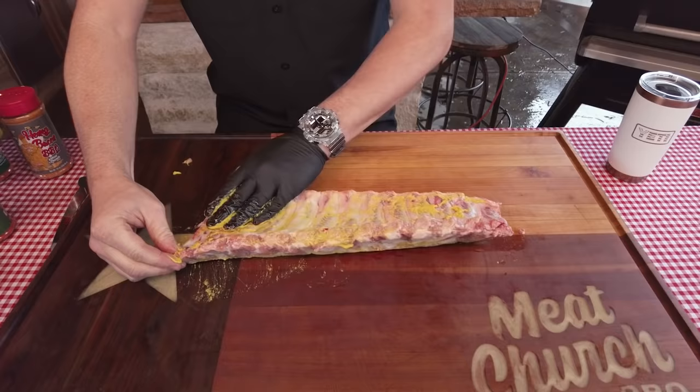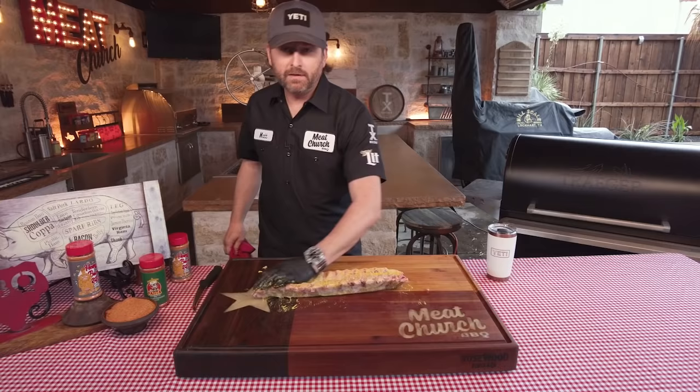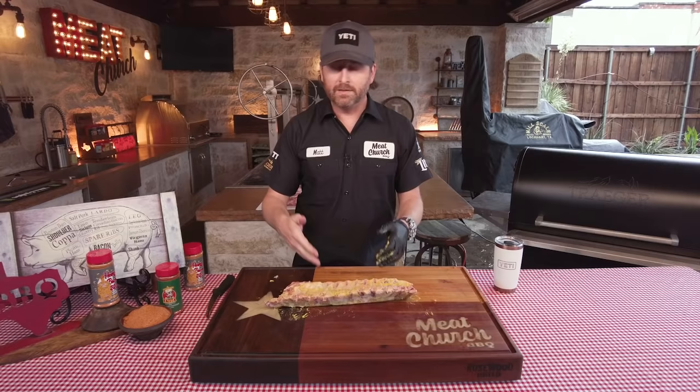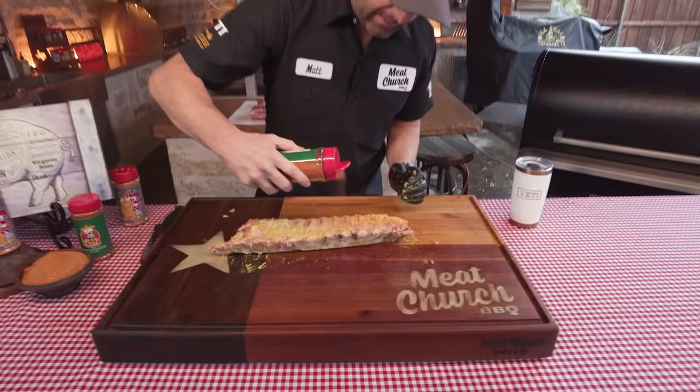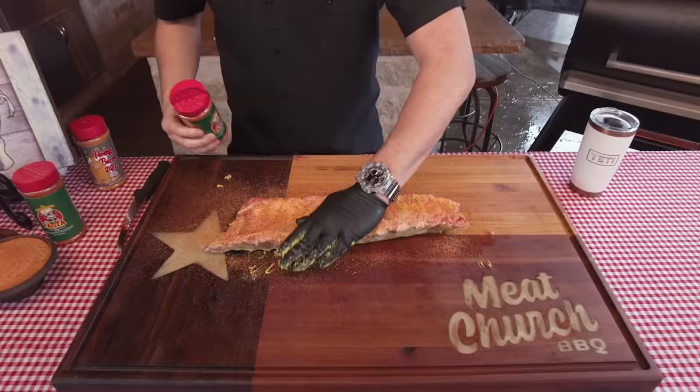Slather it in there. We're going to start here on the bone side. We've already peeled the membrane off of these ribs to keep the video a little shorter. I just used a dry paper towel, grabbed right here, and peeled it off. That helps the seasoning penetrate the back of the ribs and it's a better bite when you eat the cooked ribs. First things first, we're going to go with a base layer of our fajita seasoning — it's a salty rub, but it's a great base layer on ribs. I would normally let this sit for about 15 minutes, but I'm going to pat it in with my hand, go onto the next rub, flip it, and repeat the process.